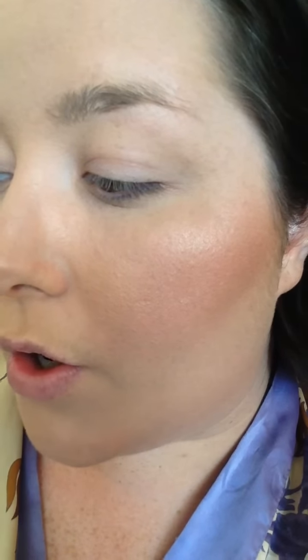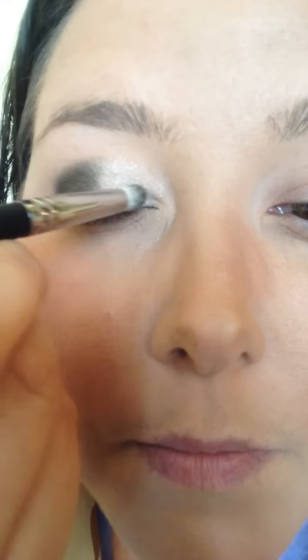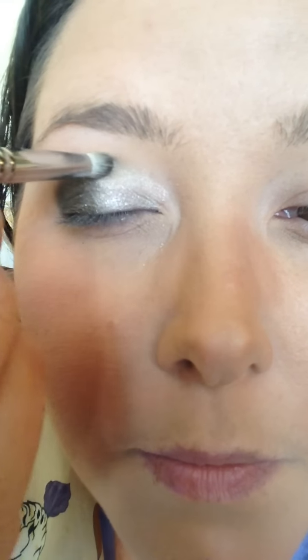You come back with your light color. I do it on the same brush — I'm not picky. And you just go to the line and go into it just a tad. Get a little bit more. I like it thick. And there you go.